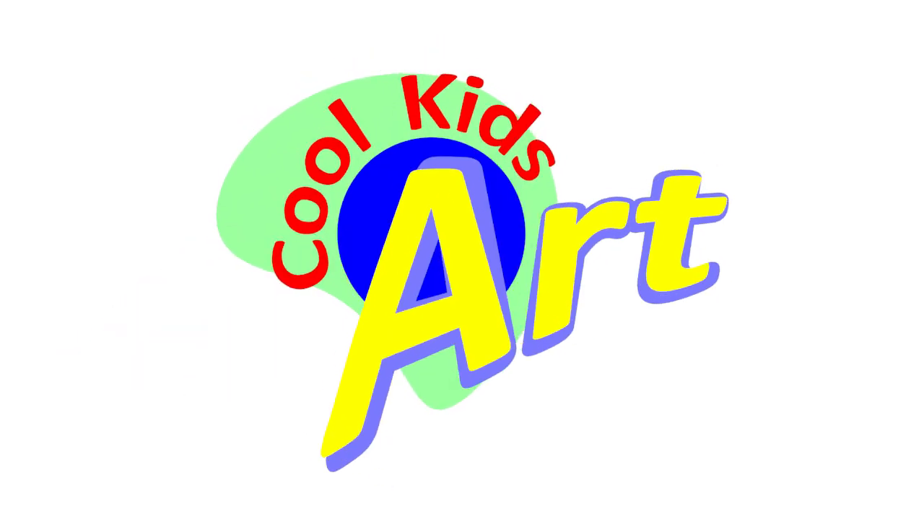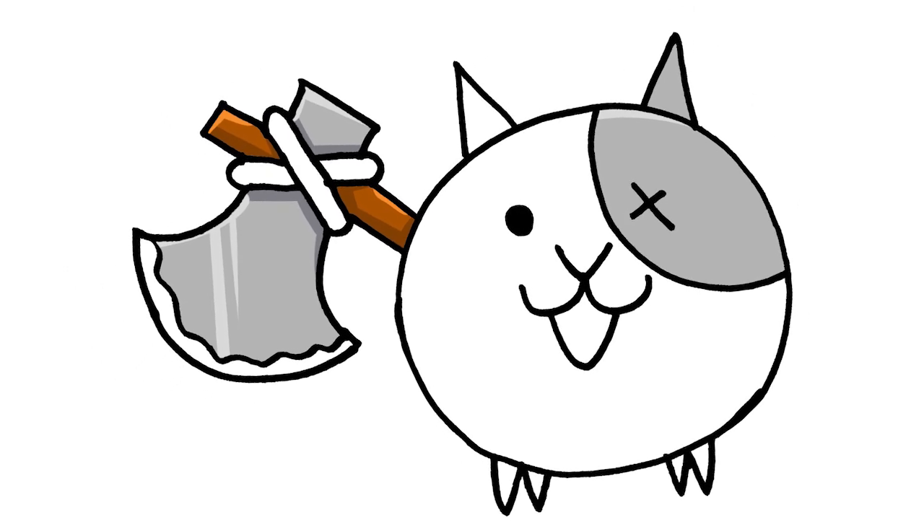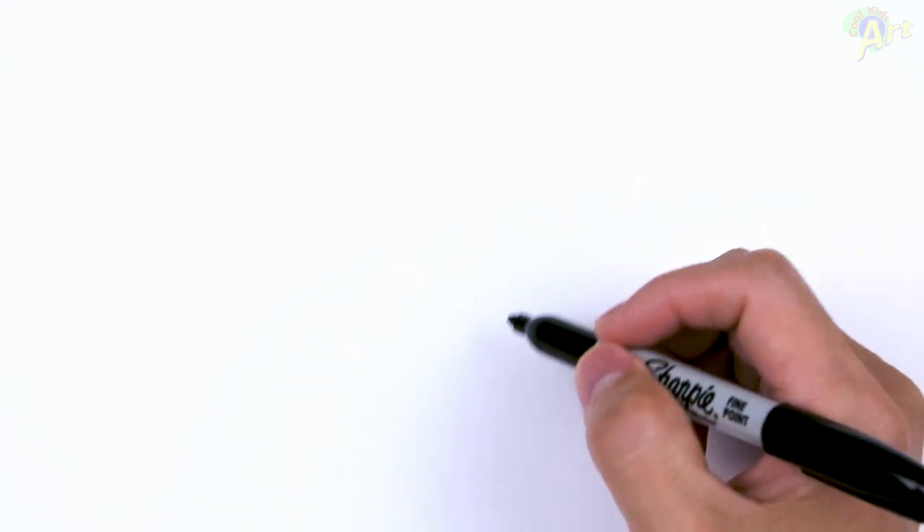Hey, welcome back to Cool Kids Art and let's draw another Battle Cat character. This time it's going to be the very cool looking Axe Cat. Alright, so to begin, we got to draw in the body and the head first.